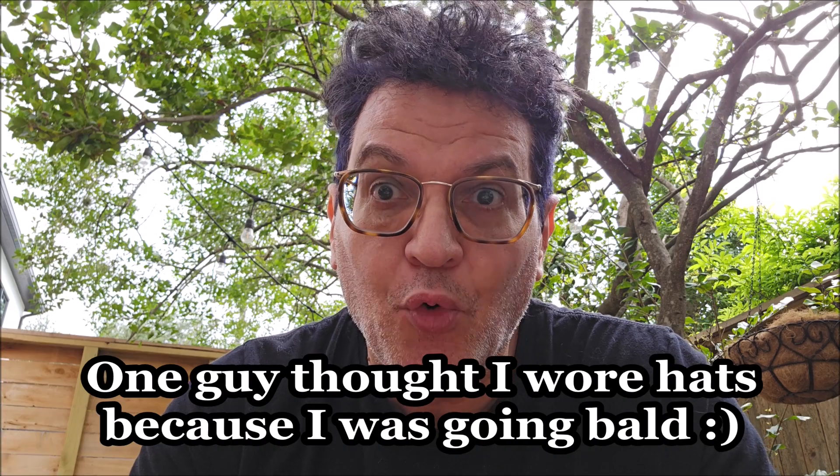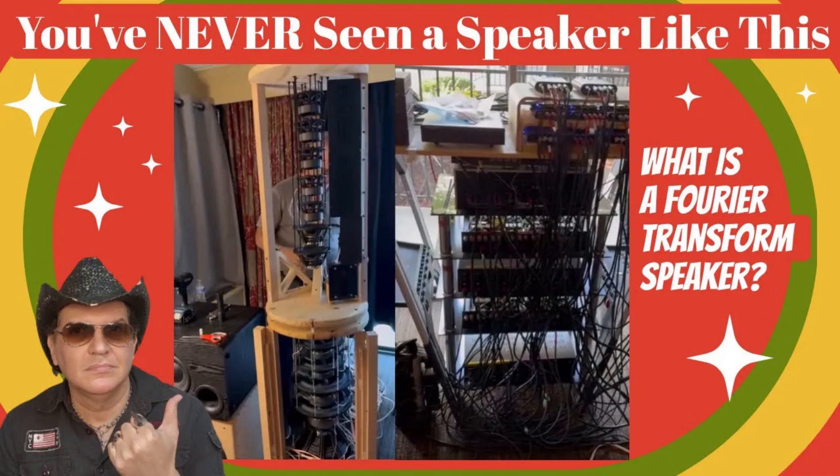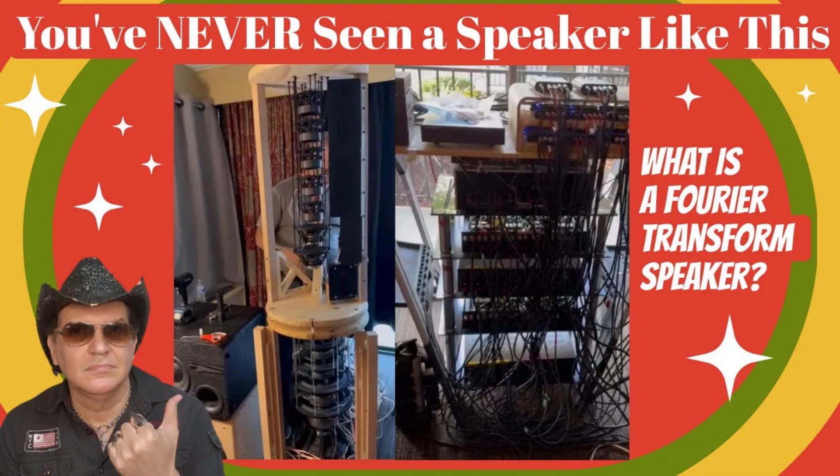One of the hits of the show was the Fourier Transform speaker, and I have actually known Fred, who designed it, for a while. He's been emailing me about this speaker for quite a while and even offered to fly me out to listen to it at his home. But because I might have seen it at Seattle, I wanted to see if that transpired first before incurring that cost.